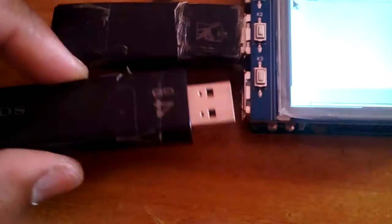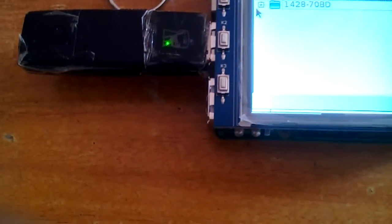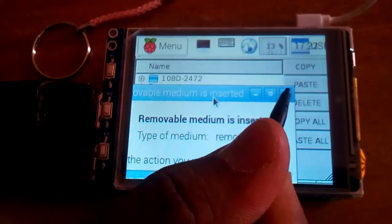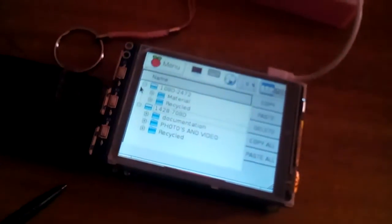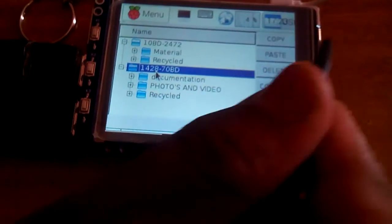Now I'm going to insert the second pen drive. It will open a new page — you can drag and close it. It will show the first pen drive has a 'material' folder and the second has 'documentation' and 'photos'.